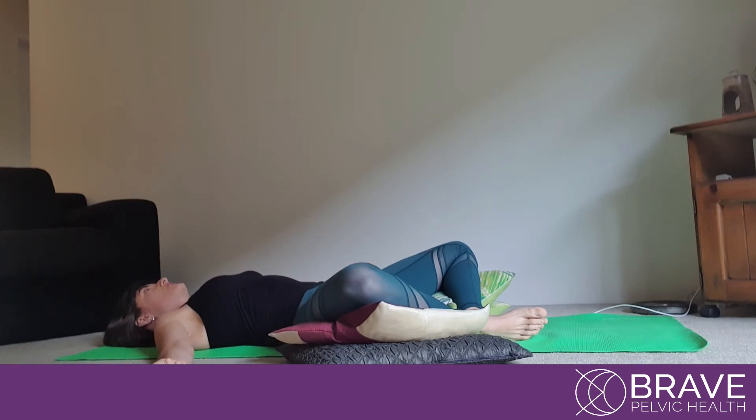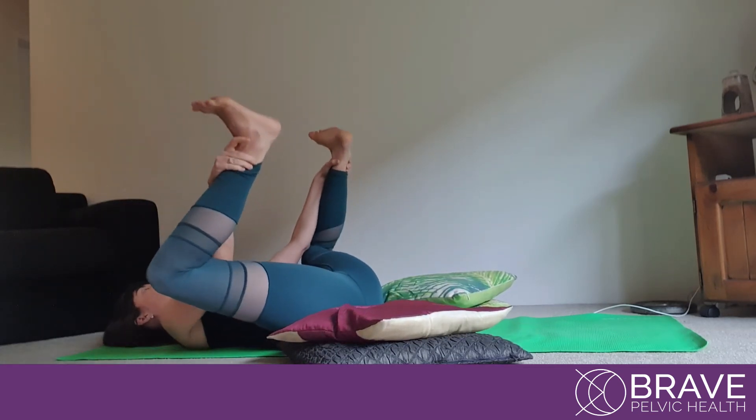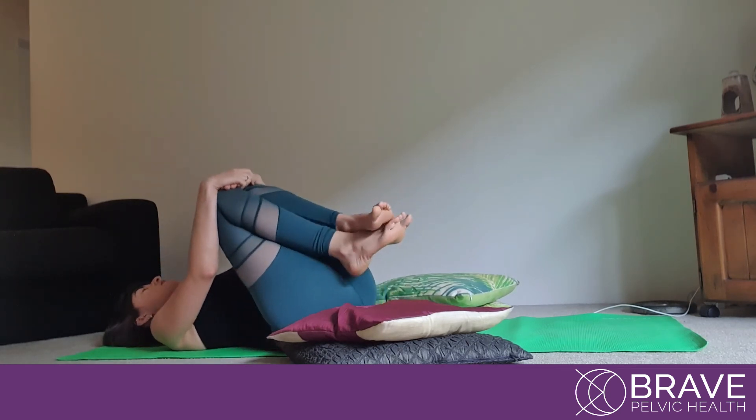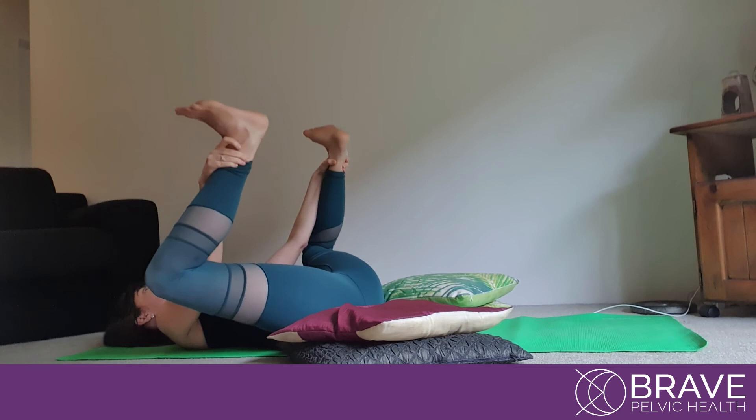Keep it there for at least three minutes, or you can just be there for 30 seconds if it's too strong. But ideally try to keep this position for three minutes. If you're doing Happy Baby, hold it for 30 seconds, then hug and just try to relax your lower back. Try to do it again three times.